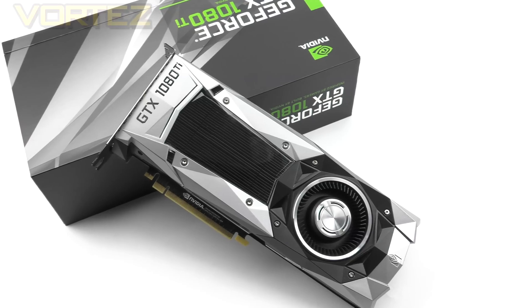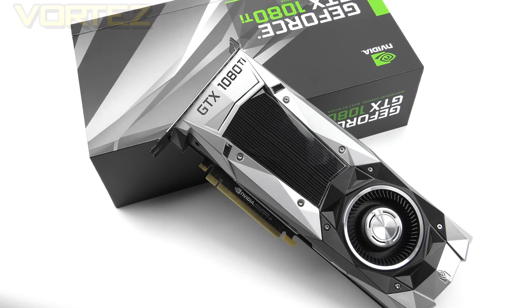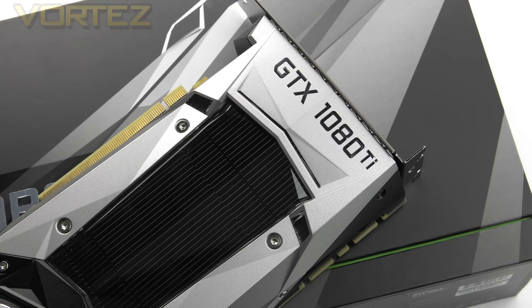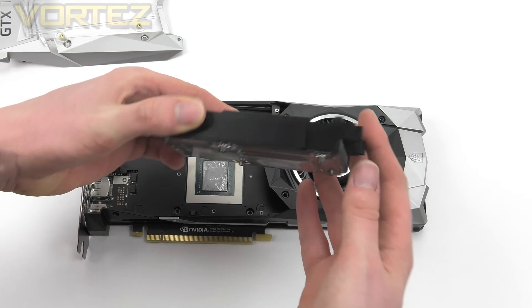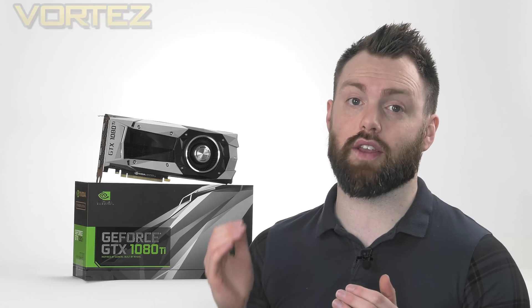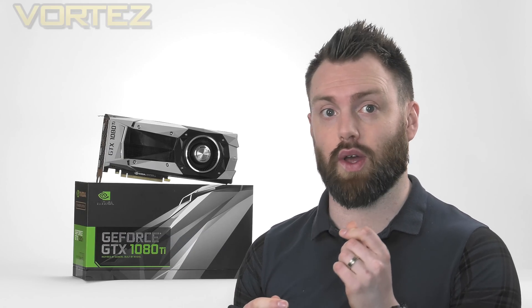The 1080 Ti is designed for ultra-high definition gaming, giving users the ability to tap into some of the best performance that NVIDIA has released under their new Pascal generation of cards. There will be plenty of custom designs arriving in the coming weeks, but this one adopts NVIDIA's new Vapor Chamber Blower design. The cost for the Founders Edition is going to sit around $699 in the UK and the same in the US, available directly from the GeForce website. That pricing fits it into the gap between the 1080 and the Titan X, and if the figures are anything to go by, this card could be closer to the Titan X in terms of performance.